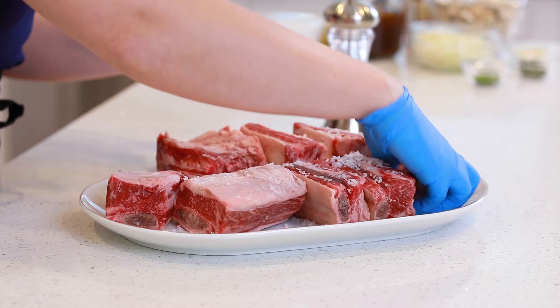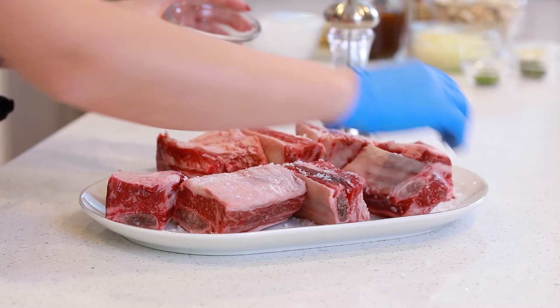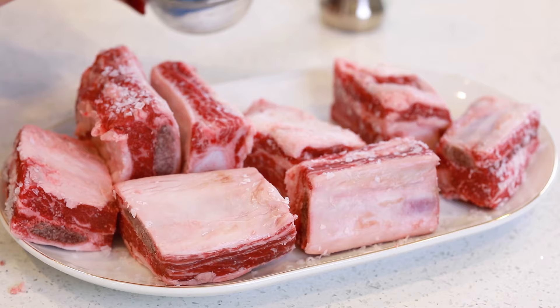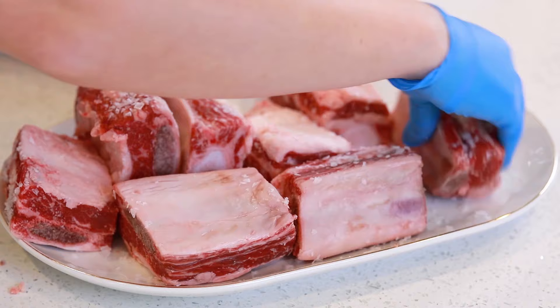I'm going to start with my sea salt here. You want to really work the salt into the meat so it's really well seasoned. You want to make sure that you get all sides of each short rib really well seasoned. I also like to just mop up any salt that falls onto the plate — make sure you're not wasting any of this nice quality salt.